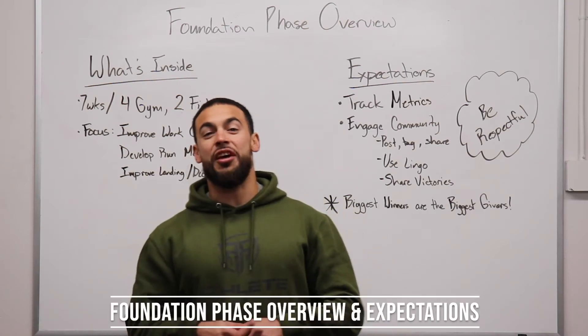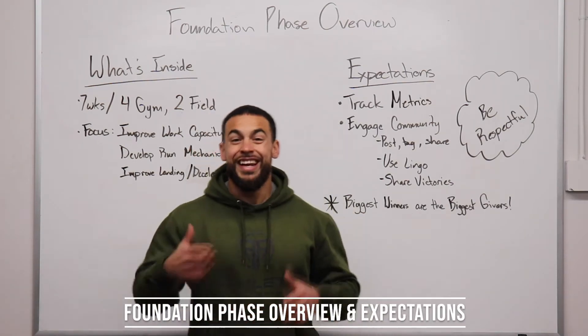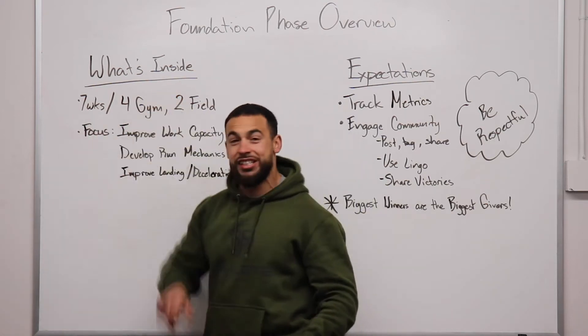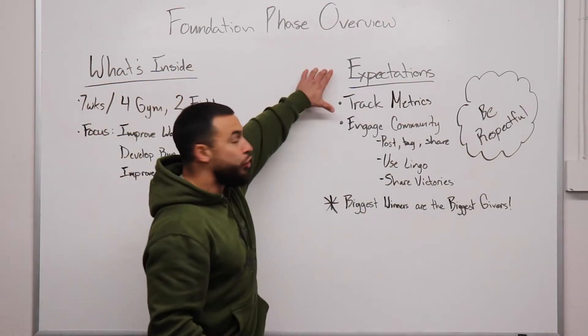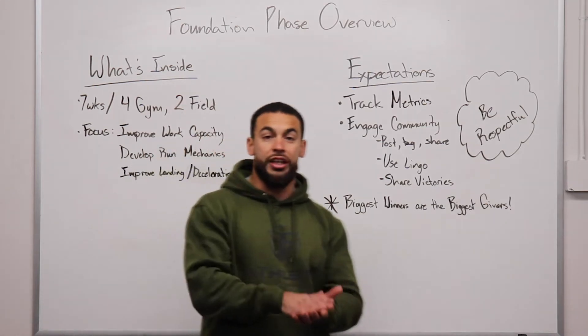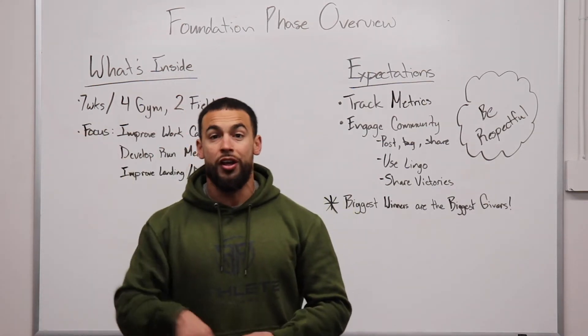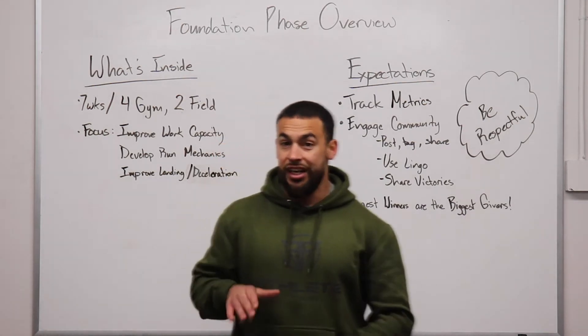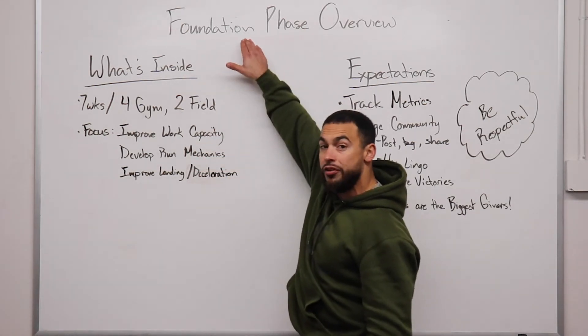What is up, Athlete Academy? Welcome to the Foundation Phase Overview. In this video, we're going to be talking about what's inside the next seven weeks of this program and also what we expect from you — not only in this phase, but the phases to come as well, and what you need to do to be successful within each of these phases. We're talking about the first phase: the foundation phase.